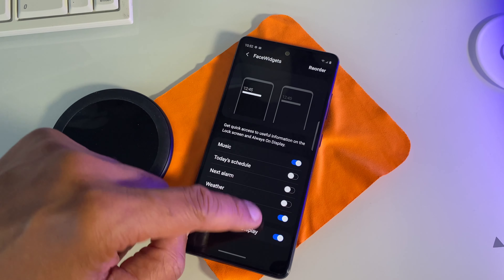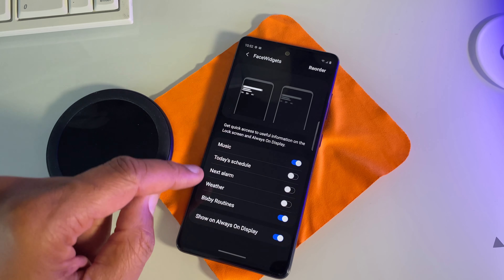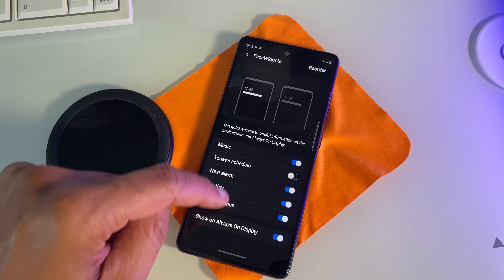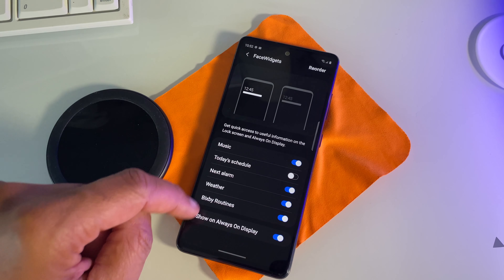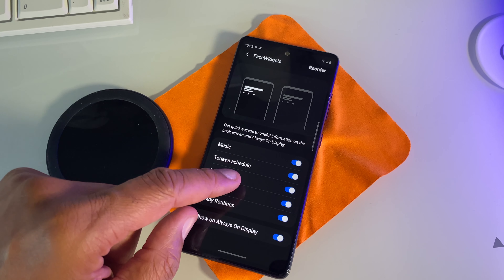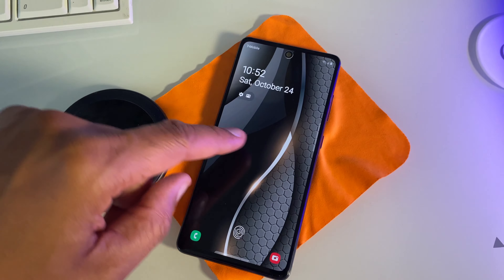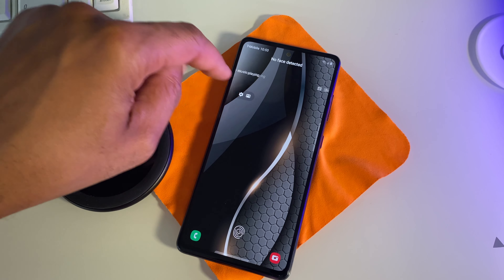Notice how the face widgets are moving at the very top — I can select what I want on my screen whenever my screen is locked. I have music, today's schedule, weather, next alarm, and today's schedule to choose from. I'm going to go ahead and turn all of them on, then simply swipe up to get back to my home screen. Notice when you lock your device now that there will be other face widgets added to your top screen even though your device has been locked. Isn't that a cool feature?